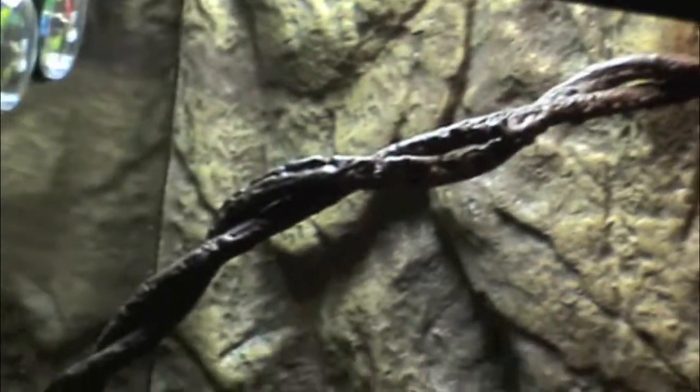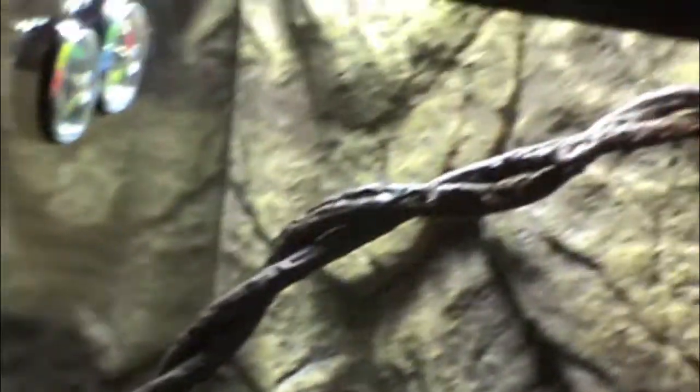Now on to vines. I have a vine in here which are always essential for your tree frogs for climbing and a good basking area.